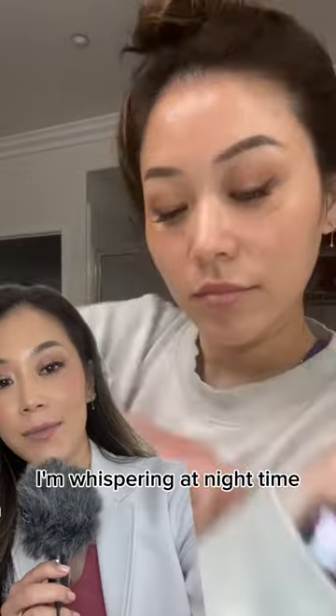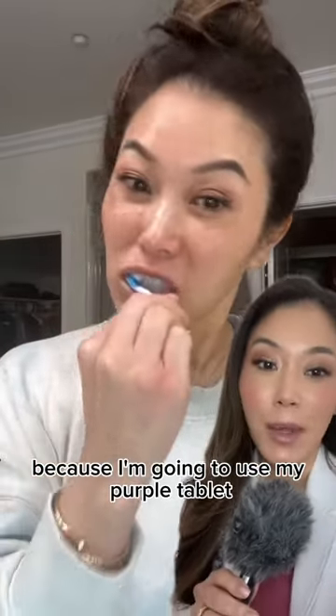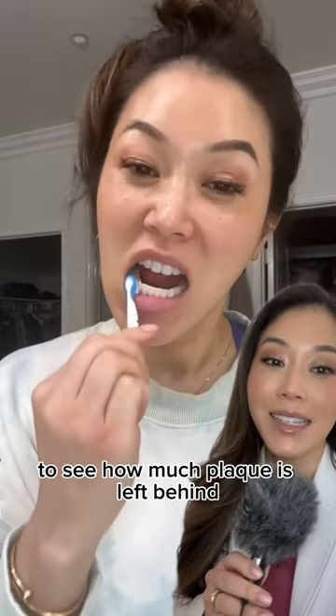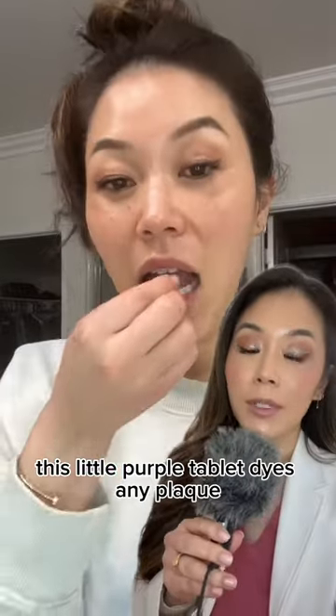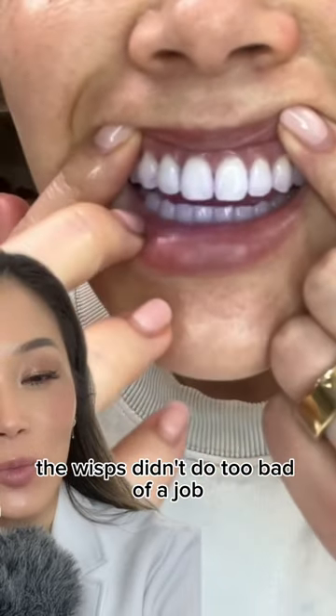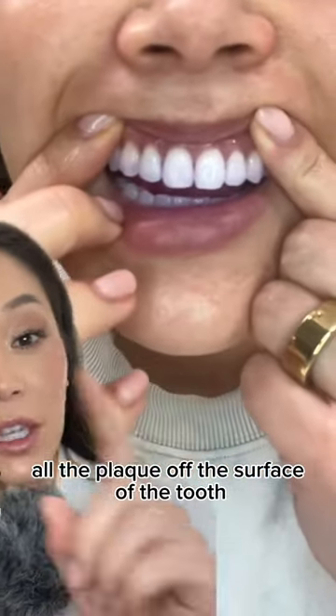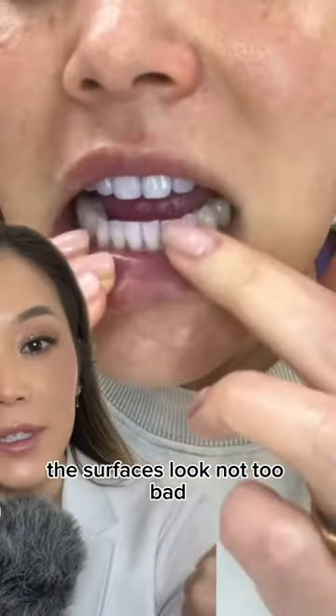I'm Wisping at nighttime and again I'm really going for it, because I'm going to use my purple tablet to see how much plaque is left behind right after this. This little purple tablet dyes any plaque. Here's the reveal — the Wisps didn't do too bad of a job. You can see there are some areas where it didn't get all the plaque off the surface of the tooth, but overall the surfaces look not too bad.